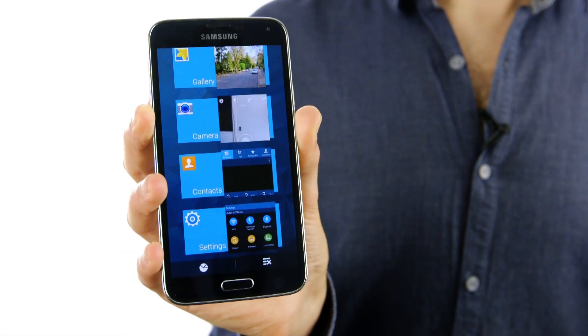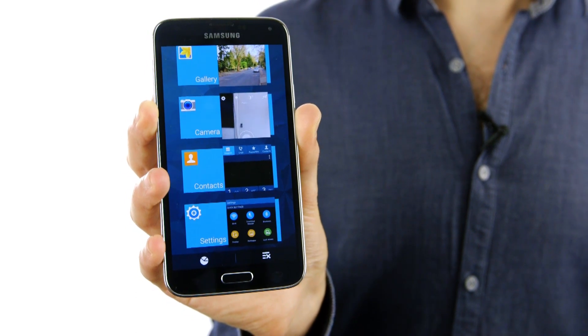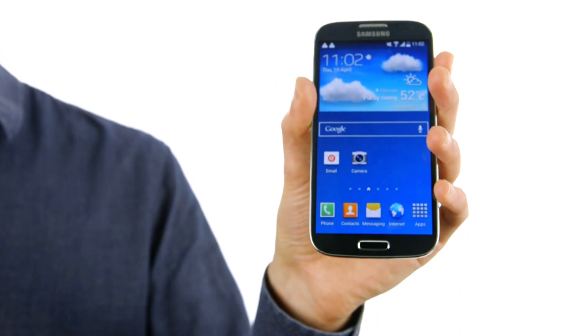Samsung's new flagship phone, the Galaxy S5, has landed. Here we take a look at some of its key features and compare it to its predecessor, the Galaxy S4.